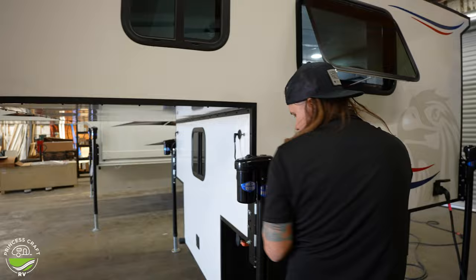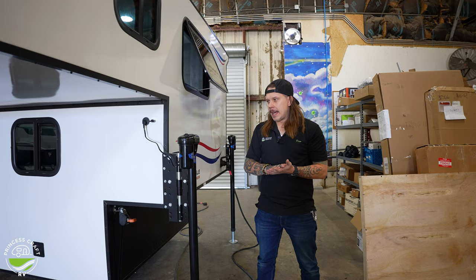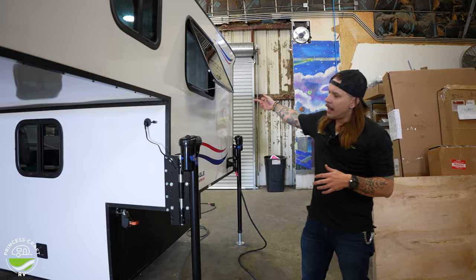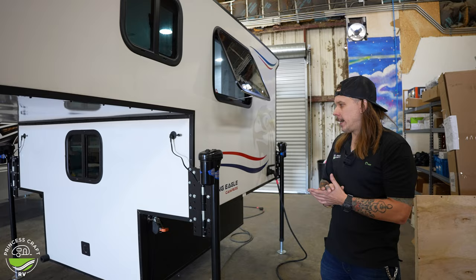On all four corners of the unit, a big feature is going to be the electric jacks — not generally something you're going to find on a camper of this size. Biggest thing with that is these are going to be remotely controlled. We'll have a panel on the inside that we'll need to wake up to link the remote and jack board. Other than that, super simple — one person can do it.